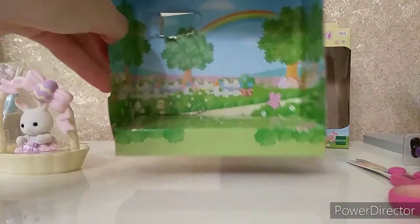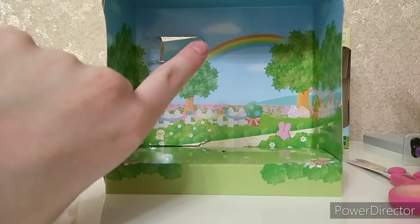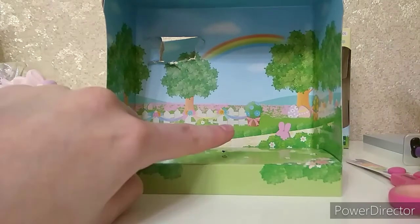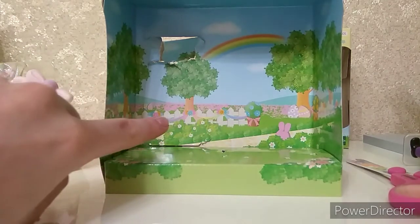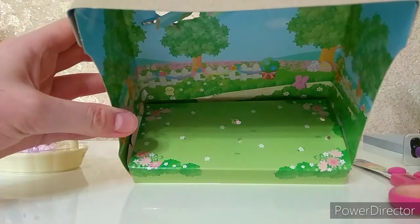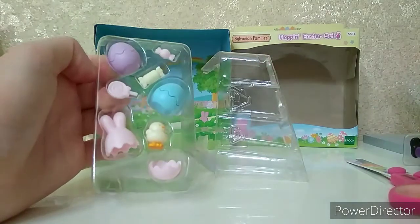Let's unbox it now! First I'm going to show you the diorama. Here we can see a light blue sky with a snow white cloud, a lovely colorful rainbow, several green trees, green grass, white fences with some decorations on them, also a path and several pink flowers on the ground. Now let's open the accessories.